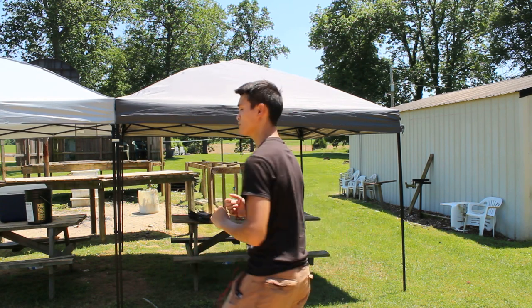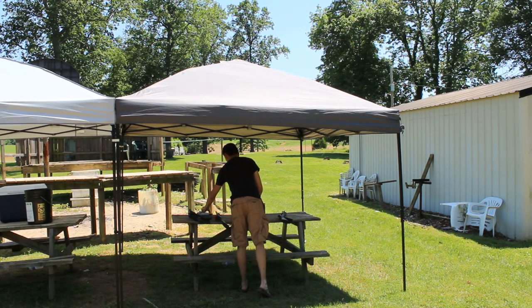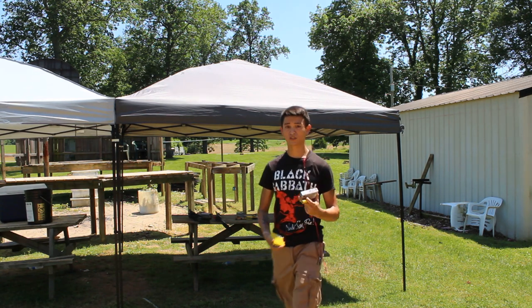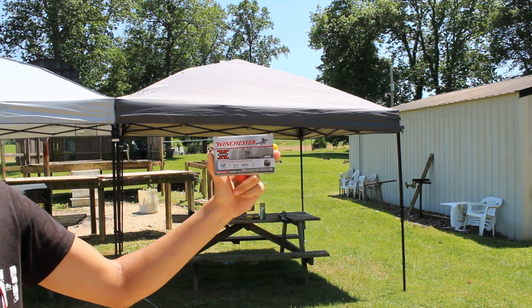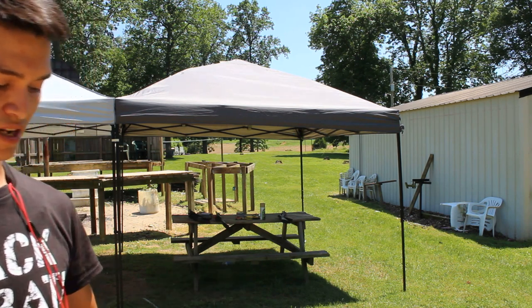So here's what we're gonna do: we're gonna run out and use both the 12 gauge and a 20 gauge shotgun with proper hunting ammunition for both. For the 12 gauge we're looking at some Winchester Super X — a two and three quarter inch, 1600 feet per second muzzle velocity, one ounce slug.